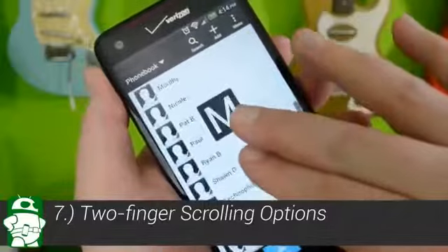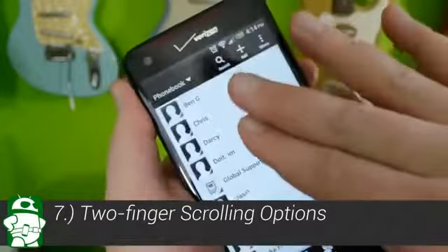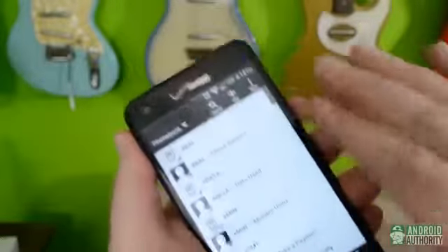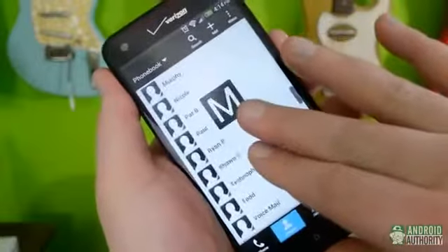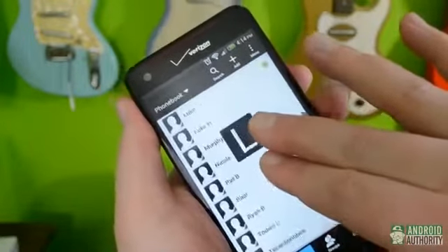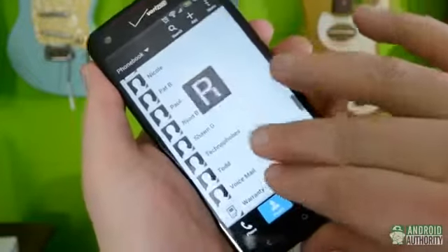Our seventh tip doesn't work in every app, but when it does, it's very handy. In certain apps like your Contacts or the built-in Mail app, scrolling with two fingers offers additional navigation options instead of just scrolling. In Contacts, for example, it allows you to scroll through a list of letters. For users with a lot of contacts, this could be a major time saver.